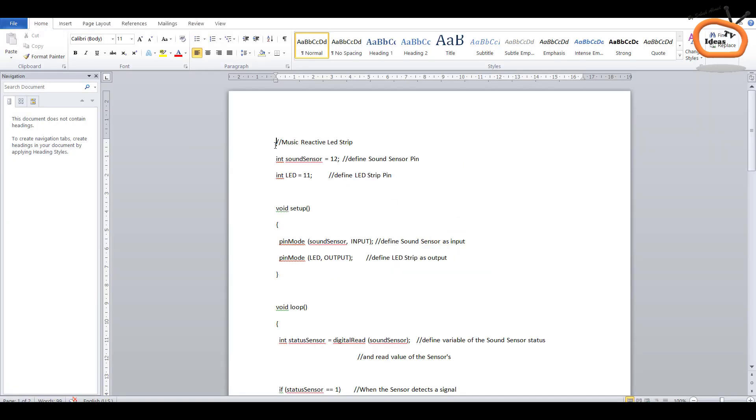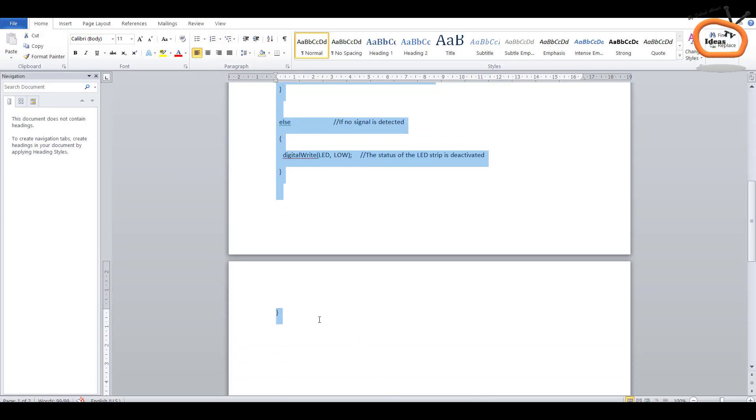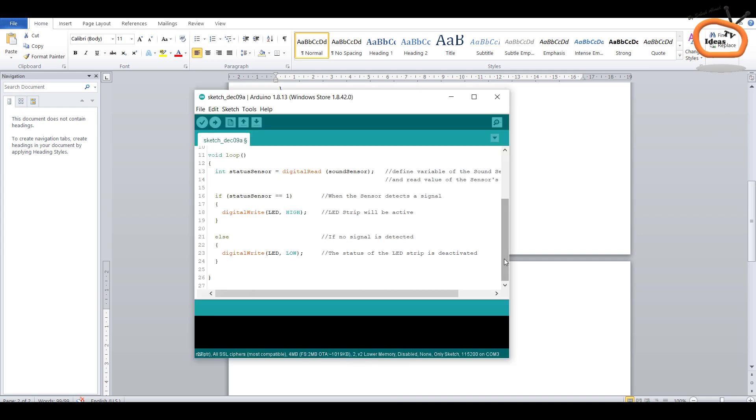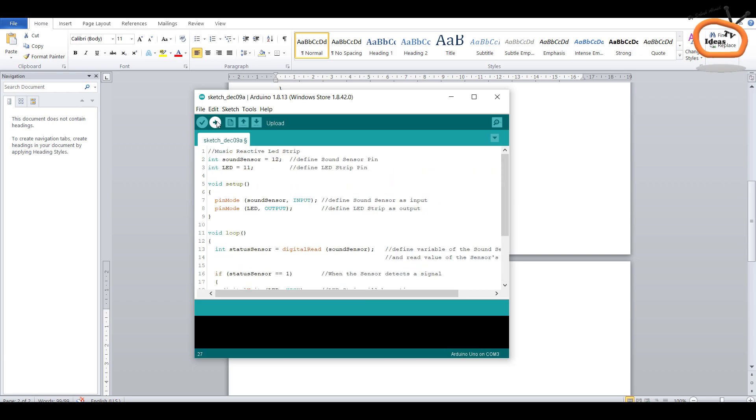Copy all the text or code and paste it into the Arduino IDE software, then click on upload to complete the process.